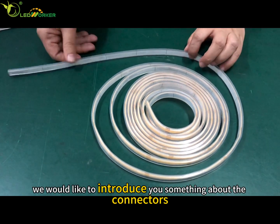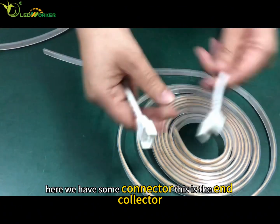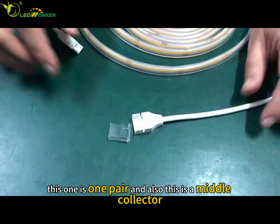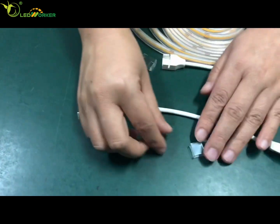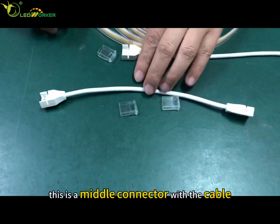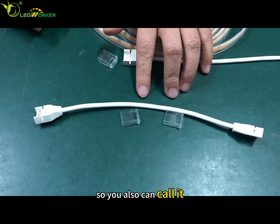Here we have some connectors. This is an end connector — this one is one pair. This is a middle connector, and this is a middle connector with a cable.